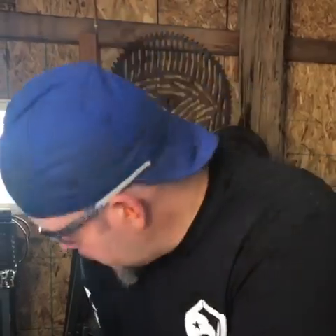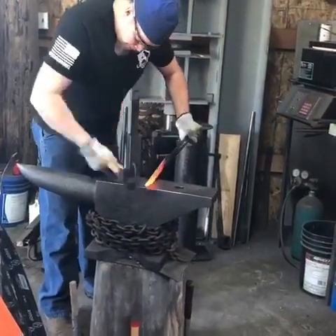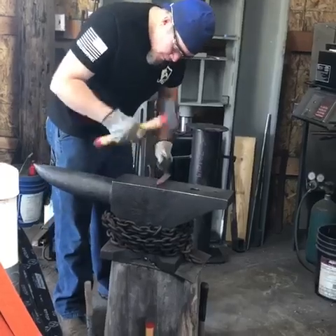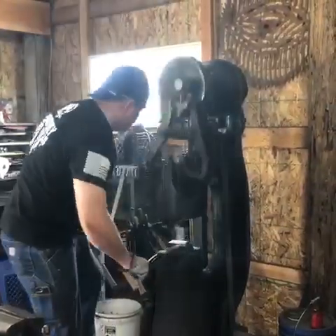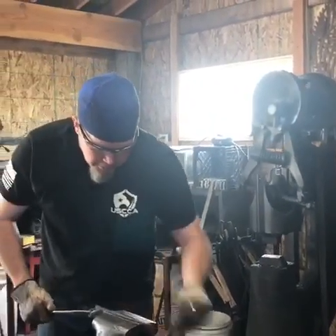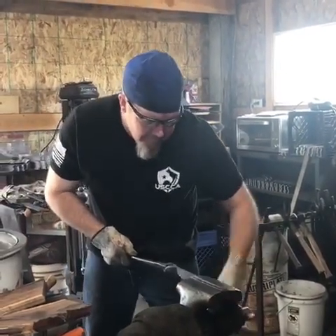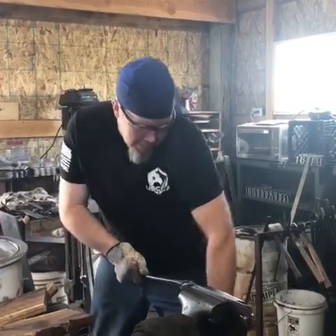That worked out good. This vise is really handy for straightening things out, I love it.